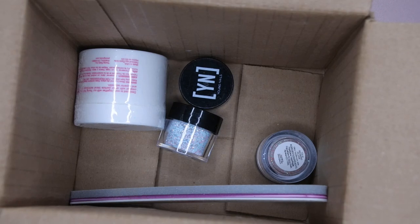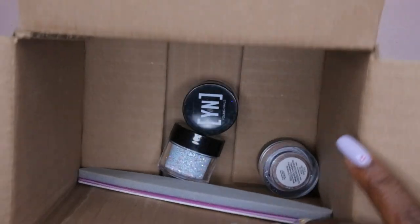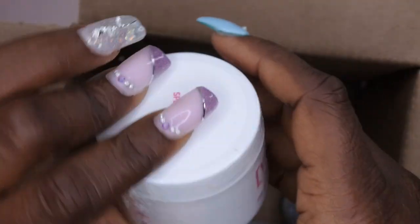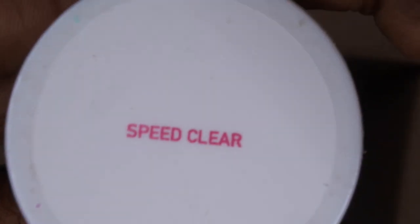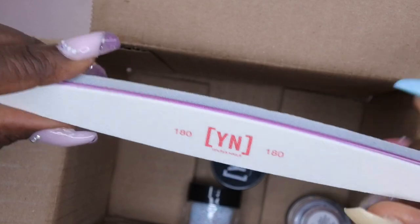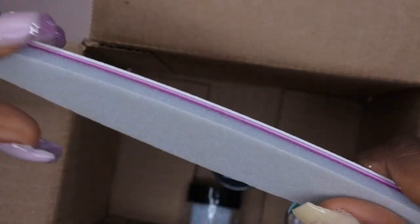Let's see what else we got here. We got a speed clear — something else that I also got in my Black Friday mystery box, but I guess you can never have too many staple items. Then it looks like they included a file — here's the 180 file, the heart shape, and also the sponge file.